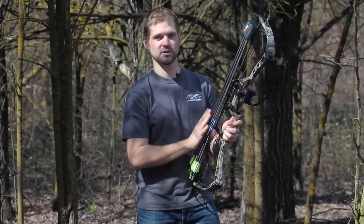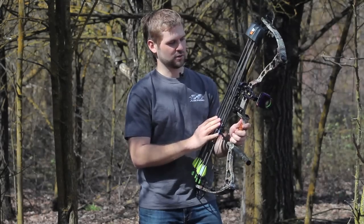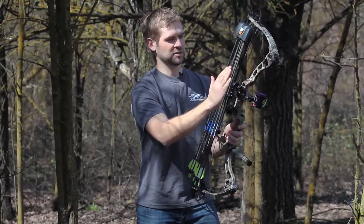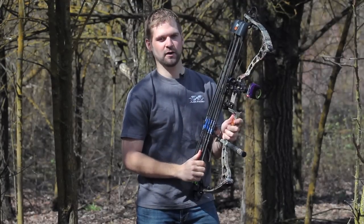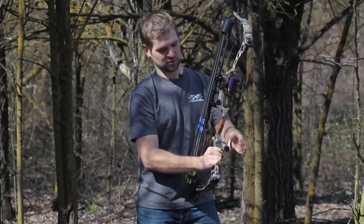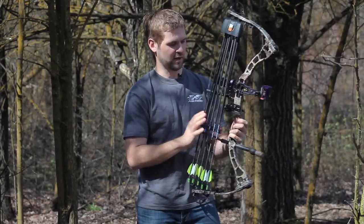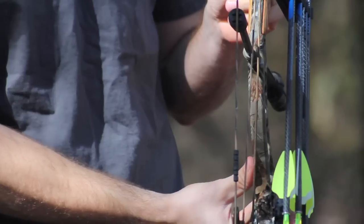What makes this the most innovative quiver on the market, in my opinion, is how it mounts. Traditional quivers are going to mount out here on the outside of the sight, and basically they put a lot of weight out to the side of your bow. You've seen companies come out with offset stabilizer brackets, which would offset your stabilizer to counteract that weight. What the Tight Spot does is mount absolutely as close to the center mass of the bow as it possibly can, by mounting it back behind the sight and bringing it in.